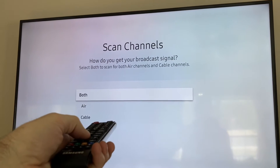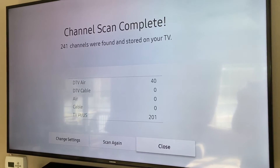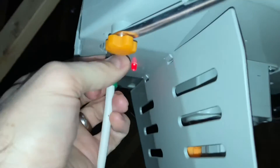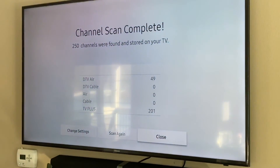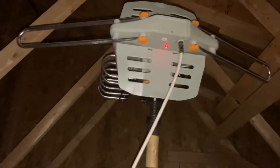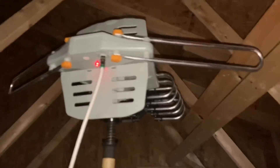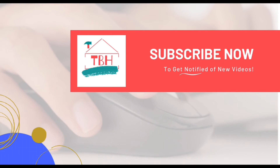Now let's hook up the omnidirectional antenna and do the same scan — it looks like 40 channels over the air. TV Plus does not count, that's internet-based. Next we switch out to the unidirectional antenna, plug that in, run the test again — and we have a winner: 49 channels, beating the 40 from the omnidirectional antenna. The winner is clear. I'm keeping this unidirectional antenna; the omnidirectional one is going back. Thank you so much, hopefully this has helped you out.